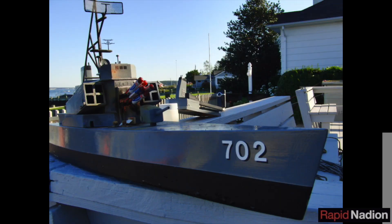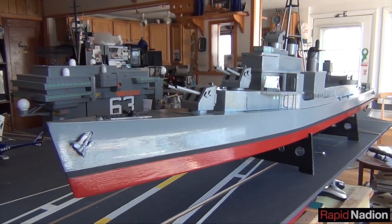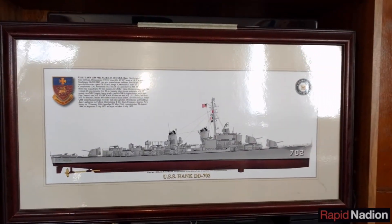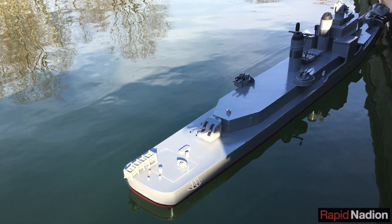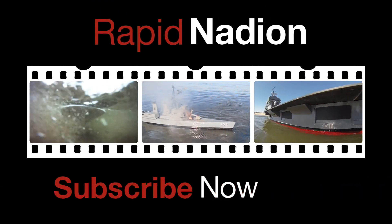When all is said and done, this was less a FRAM than a total rebuild. Less than 15% of the original ship remains, and her displacement has swelled 16% to 8.75 pounds. While she packs less of a punch now with no actual weapons aboard, our redesigned USS Hank is now a more fitting tribute to her Sumner-class namesake. We'll see just how seaworthy she is during sea trials, currently scheduled for April 2016. Stay tuned to RapidNedion for updates, and make sure you're subscribed so you don't miss our other scale model projects coming later in the year. Till next time, thanks for watching — we'll see you soon.